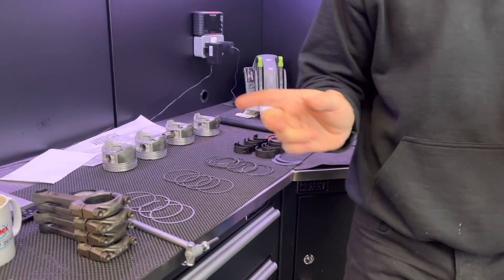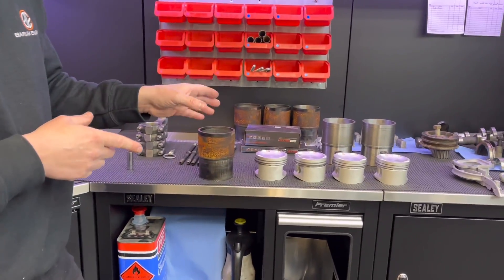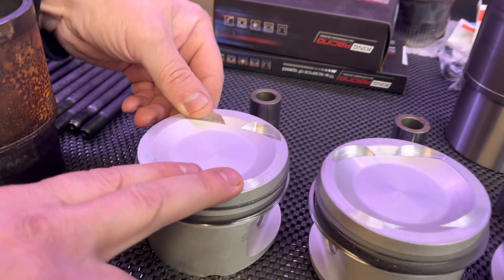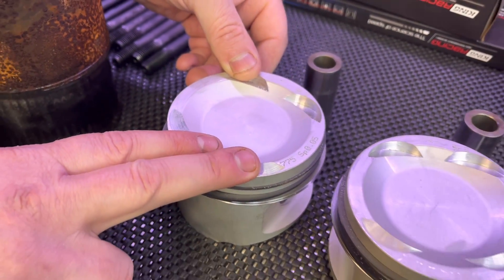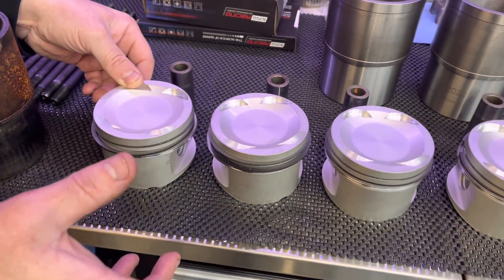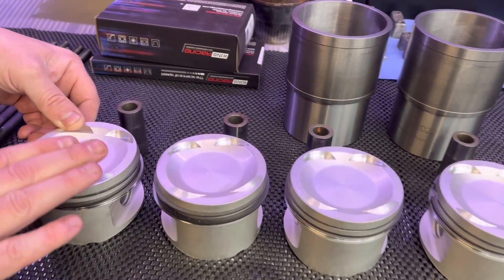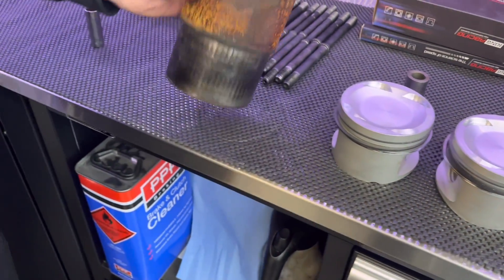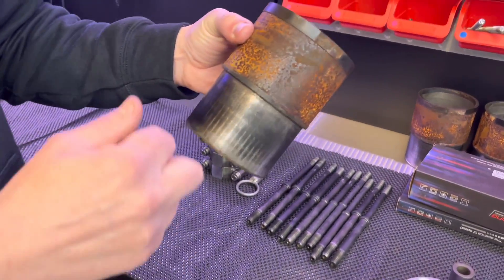Moving back over to the Cosworth - you can see here I've managed to get a standard set of pistons. I'll put my own pockets in as I always do, and when we do a dummy build I might have to take some off the top - usual story. Now this block - said in the previous video about these liners.